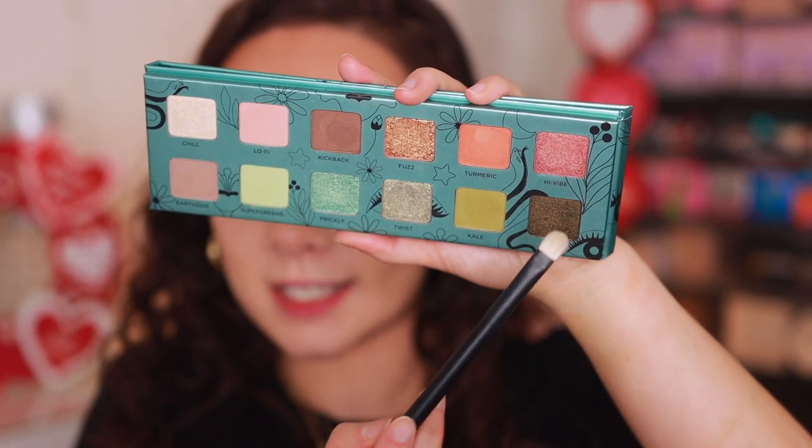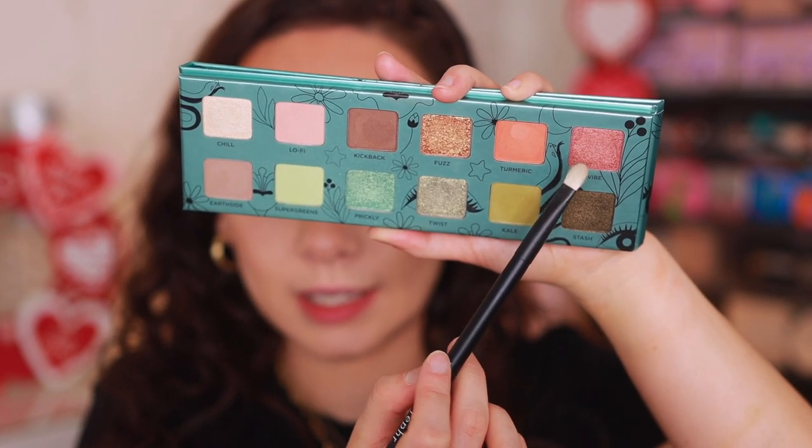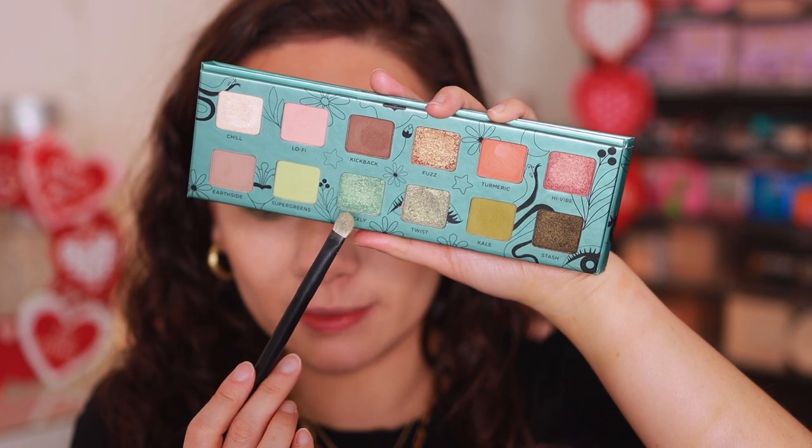I really wanted to play with the shimmers. I think High Vibe will be pretty underwhelming based on the swatch — I wish the formula was more like the others. Starting with Twist on the lid — it's a little messy, so tilt your head back to minimize fallout. I'd suggest using a glitter glue or something sticky, or wetting your brush to amp these up. They're very pretty but softer, without too much pigmented base. Flipping my brush over to go into Prickly for the center of the lid — it has a minty tone. I'm getting significant fallout from these shades; do something to bind the eyeshadow to your eyelid, or do your face makeup last.